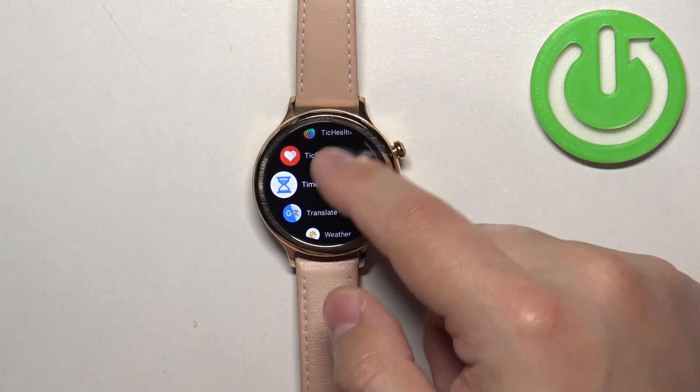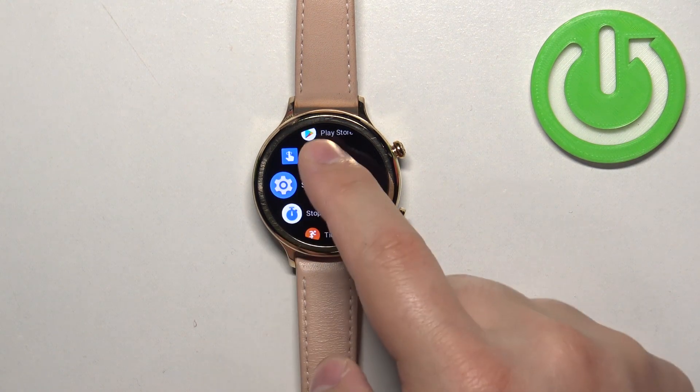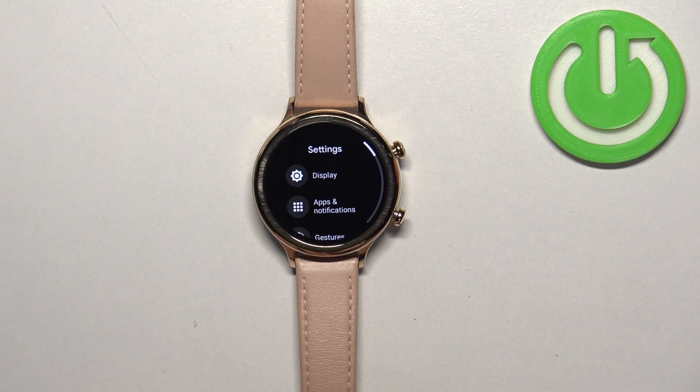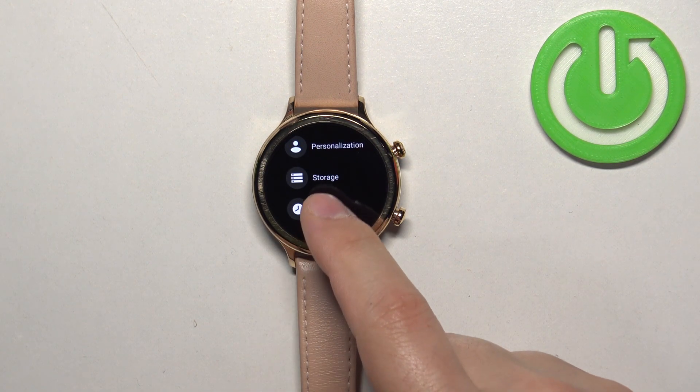Now scroll down through the menu and find the settings icon. Once you find the settings icon, tap on it to enter the settings. In settings, scroll down, find the system option, and tap on it.